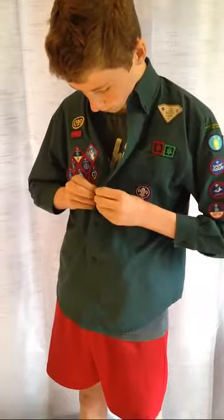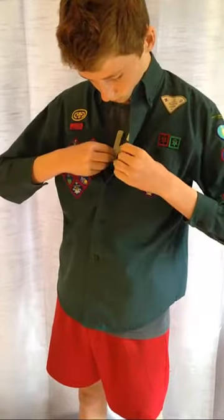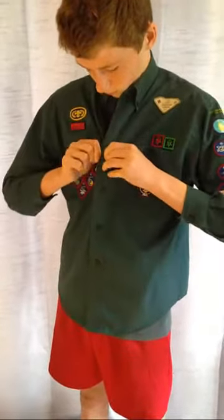This video is going to show you how to put your Scout uniform on. Please remember to mark your name on your uniform to make sure it doesn't get mixed up with anyone else's, and place your badges on properly. There's a diagram on our website that shows you where they all go.